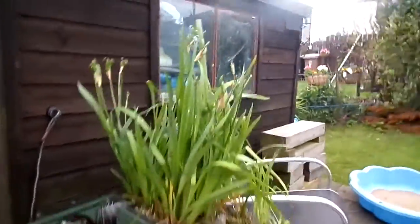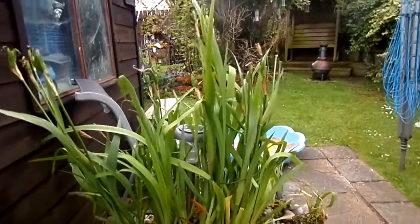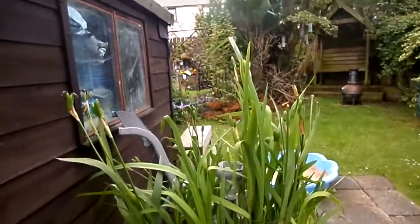These irises have just passed — at one point there were 13 iris blooms going. I'll try and attach a picture at the end of the video to show that.